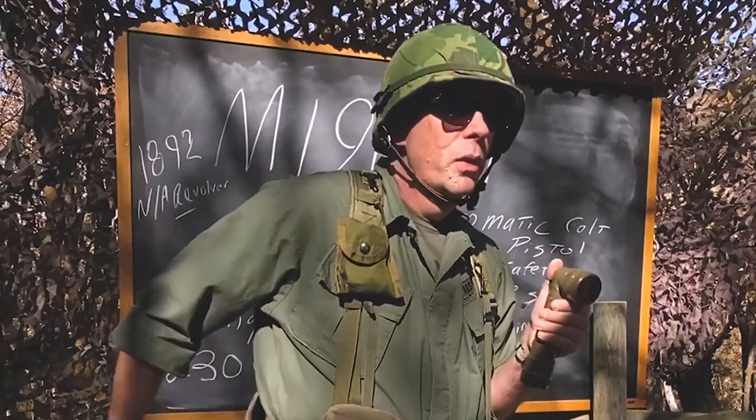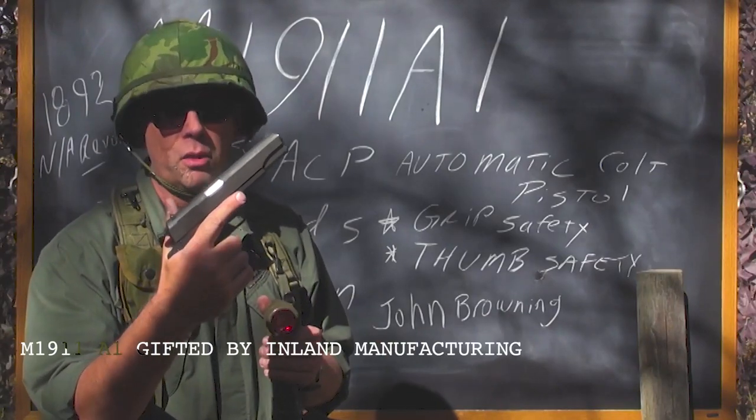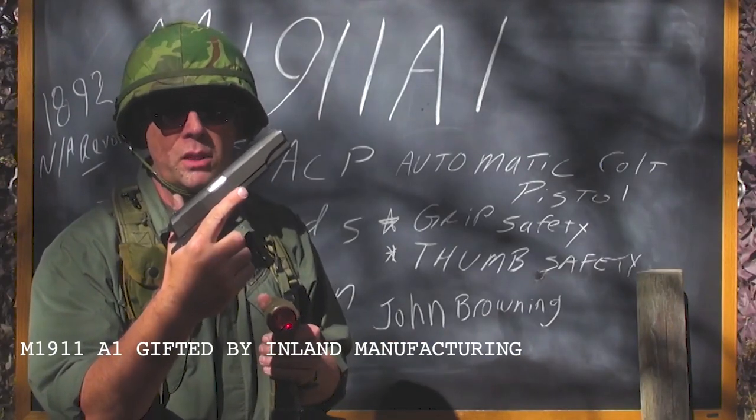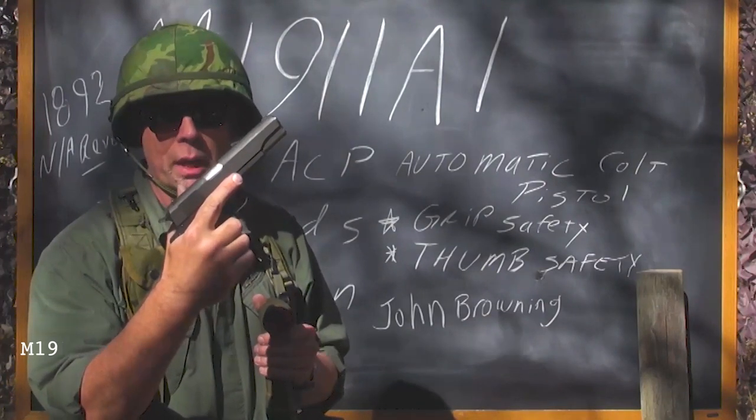The tunnel rats did it every day. Ladies and gentlemen, the M1911 A1 — the first semi-automatic magazine-fed handgun issued to the US Army, Marine Corps, Navy, and Air Force, and used in Vietnam.